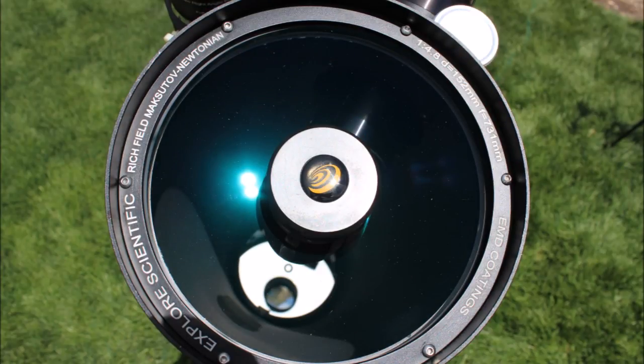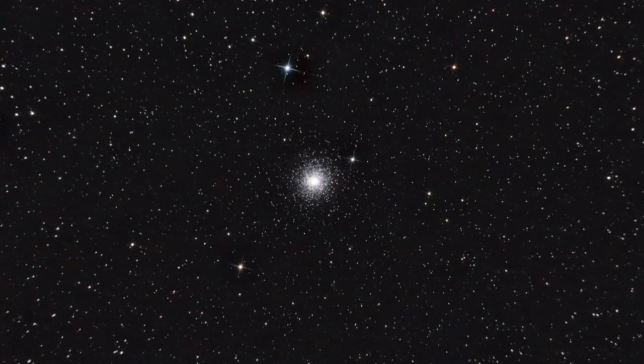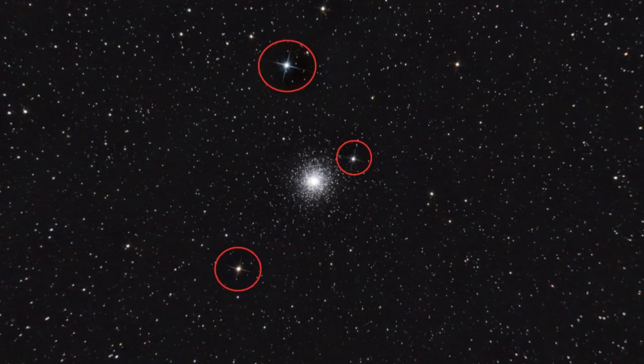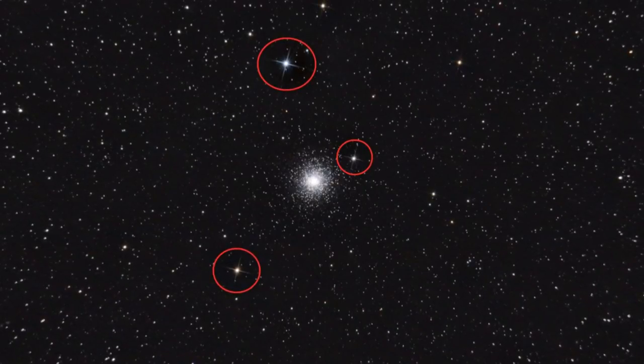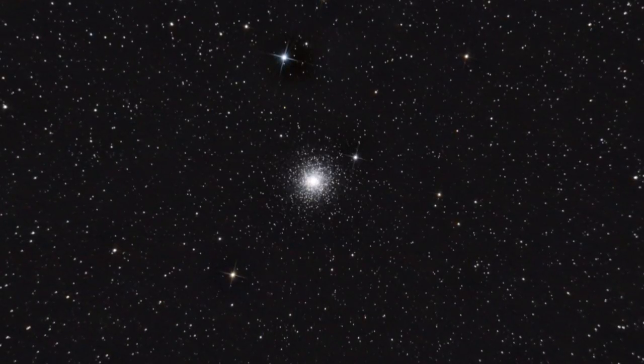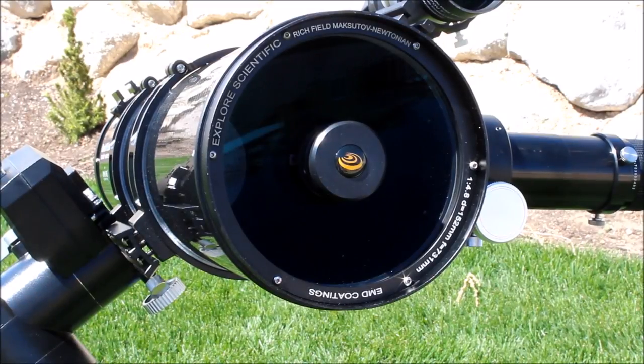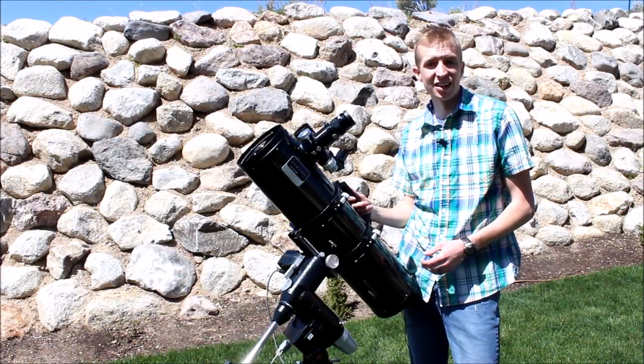Another advantage of the Maxutov-Newtonian design is the elimination of diffraction spikes from stars in your images. On a normal Newtonian, incoming light must bend around the spider vanes that hold the secondary mirror, causing diffraction spikes on brighter stars. When you use a Maxutov corrector lens to hold the secondary mirror, you don't get any of those spikes. Additionally, to help prevent even more light dispersion and air currents, Explore Scientific painted the inside of the telescope flat black and baffled the primary mirror.